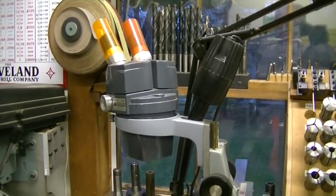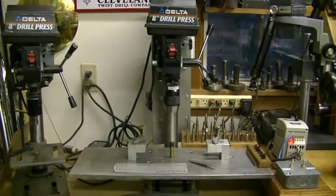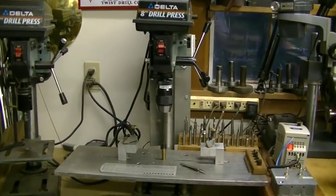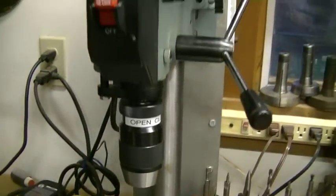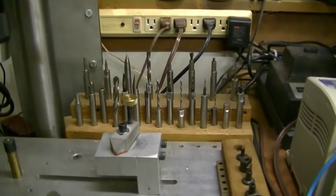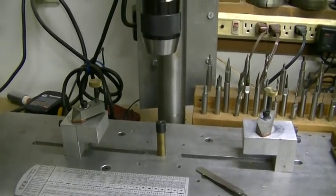That's my microscope that swings over the lathe when I need to be really close. This is a bushing machine that I built — copied it from a friend's idea, but it works beautifully. Those are all the drills and reamers. It's basically the same as a Bergeron or any of the other cutters except it's electric.